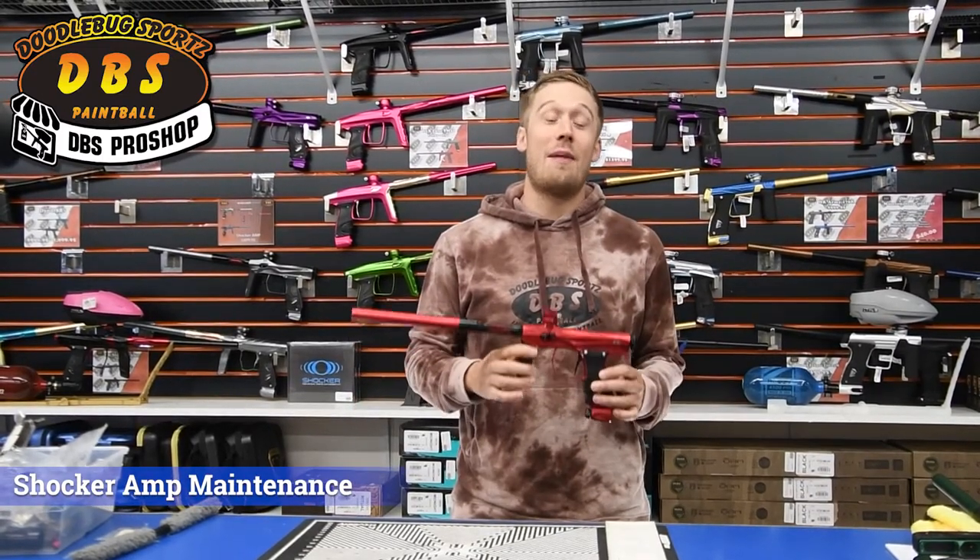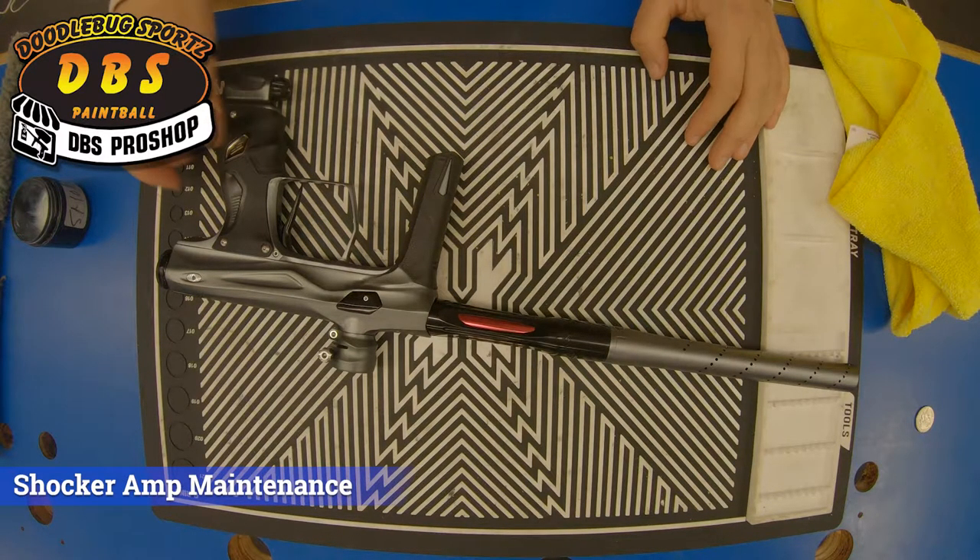Hey guys, my name is Dusty at Doodlebug Sports. I'm going to show you how to lube and maintain your Shocker Amp paintball marker.